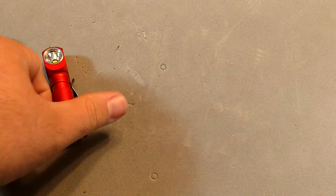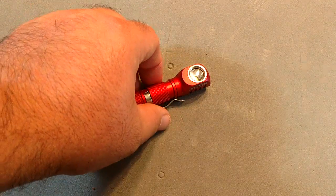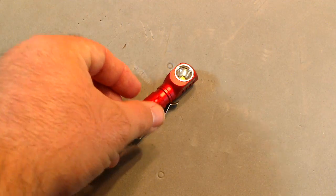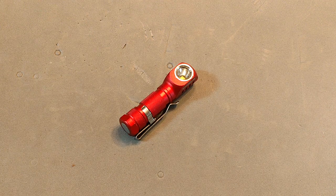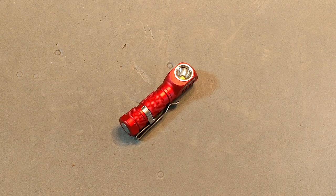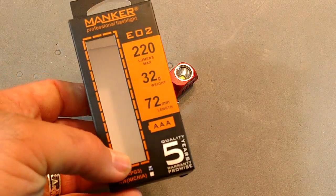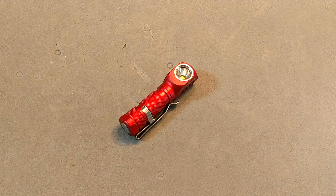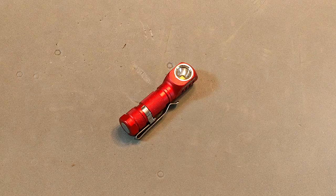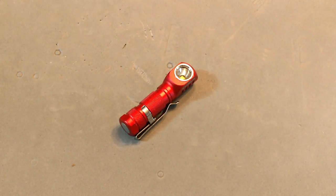Size comparison: the Manker EO2 is very similar to the others in that it's a 90-degree light with a pocket clip. It does not have the option to be used as a headlamp, which is fine because it is just a small AAA light. It comes in a small cardboard box with a plastic insert, instructions, a lanyard, and an o-ring.